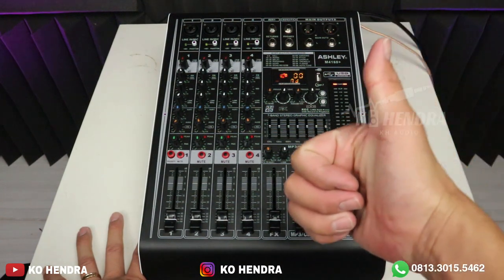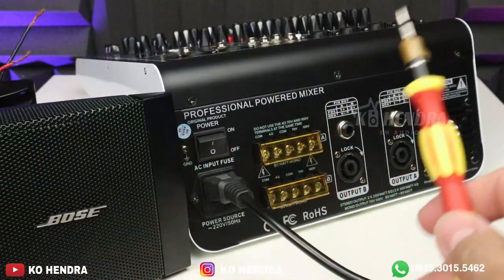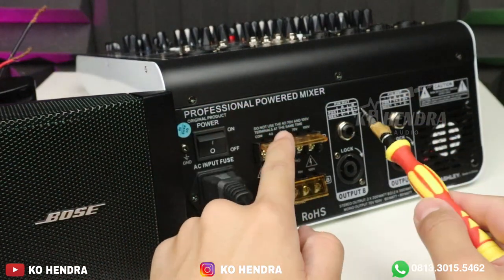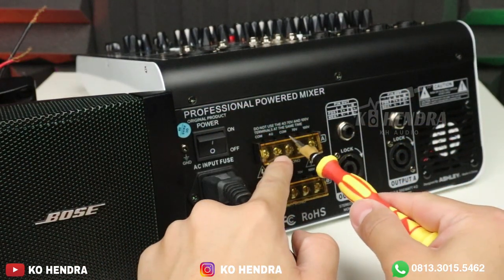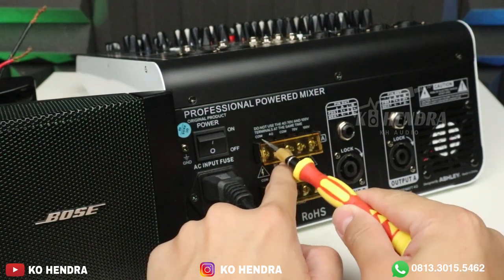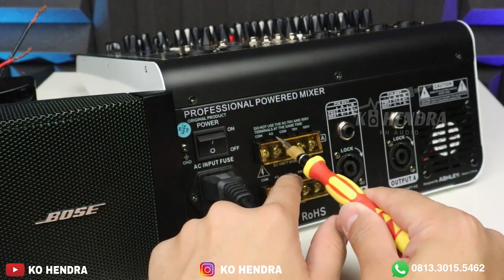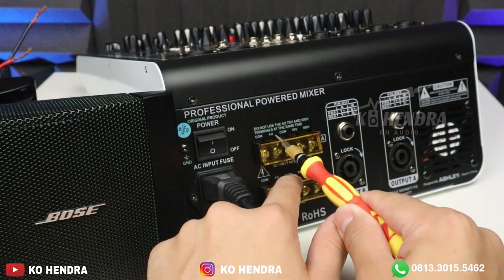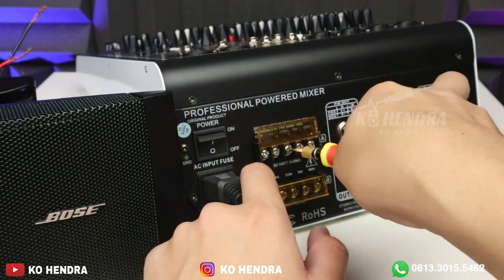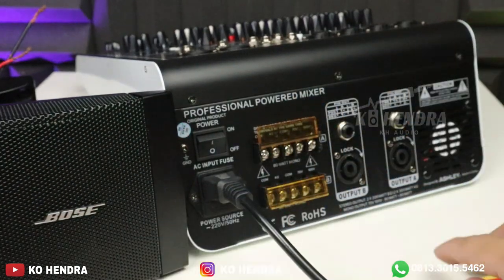Suaranya memang top, dan sekarang kita akan tes suaranya. Kita pasang ke speaker — ini speaker Bose tipe DS16 16W. Kita masuk ke COM 100V karena main di high impedance. Kalau teman-teman pakai speaker 4 ohm atau 8 ohm, lebih disarankan di 4 ohm — main di COM ke 4 ohm di sini, min plus-nya. Board-nya di bagian bawah.